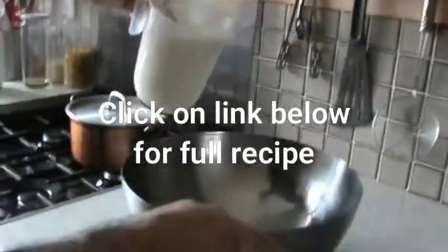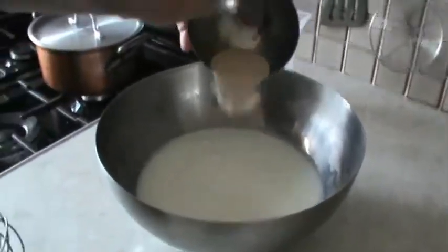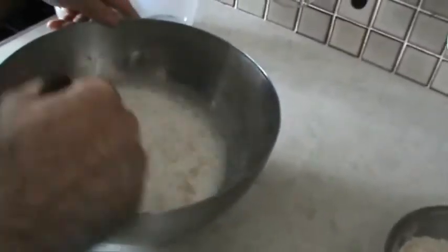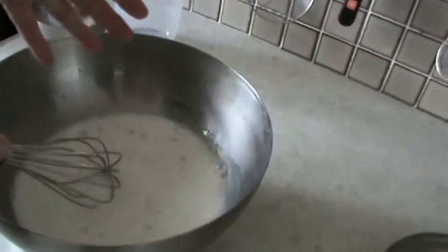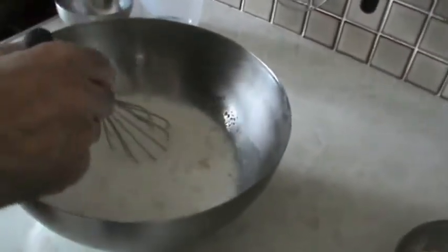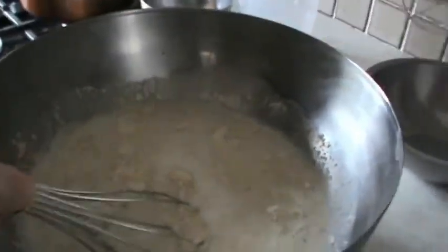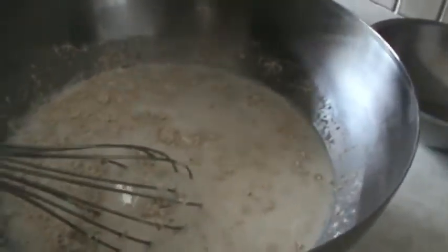We've got a mixture of warm milk and water, some dried yeast. You can leave this for 10 minutes until it starts to froth if you like, but I'm not going to bother. We've got some oatmeal and a mixture of plain white flour, wholemeal flour, salt and sugar.